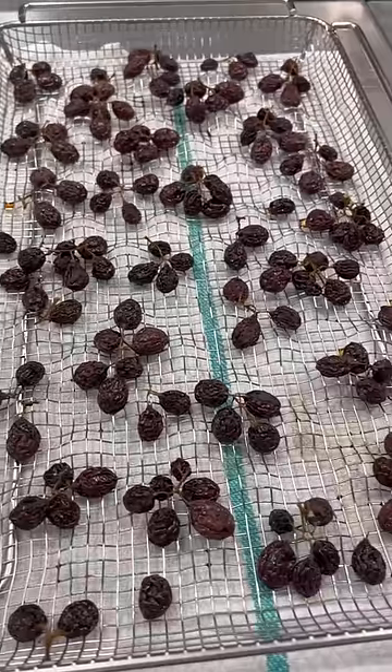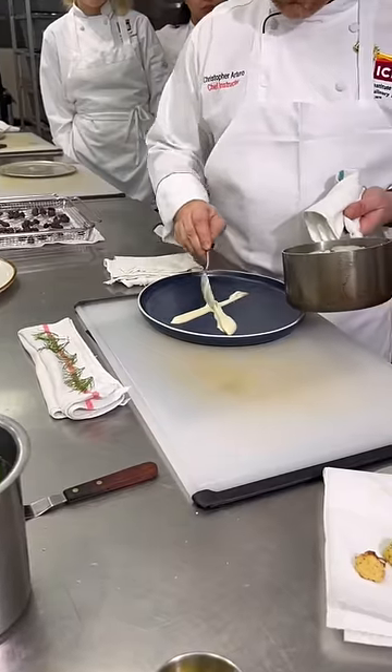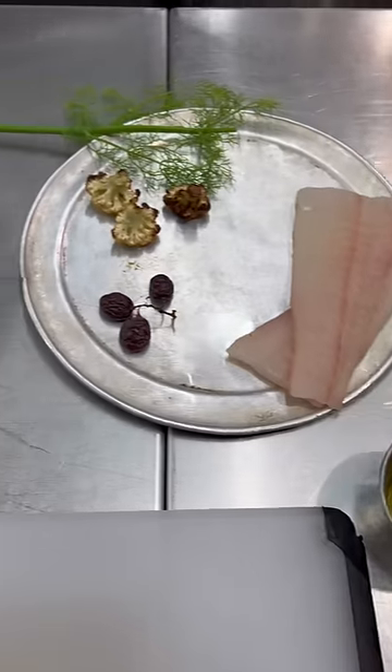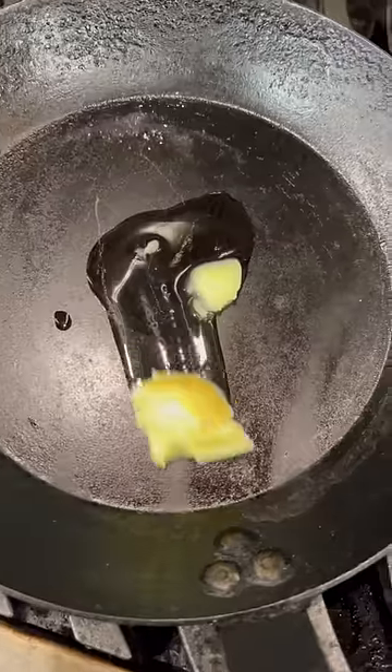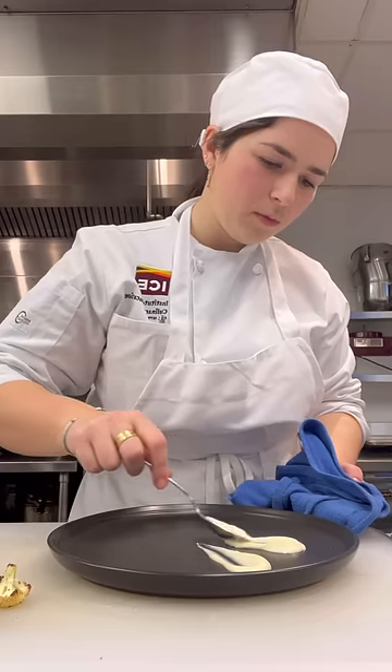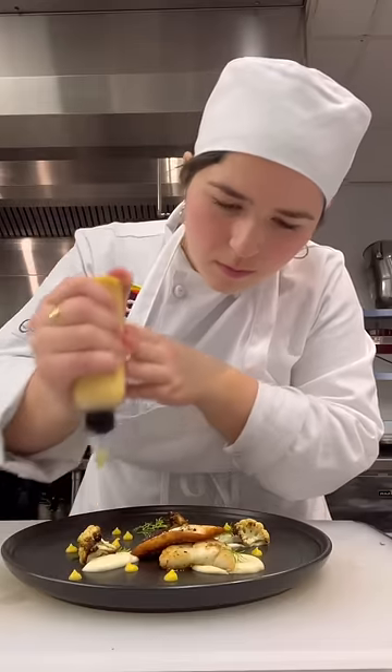chef showed us some techniques for prepping the other elements of the dish and then walked us through the preparation for the flounder and its plating. We then had 20 minutes to gather our ingredients and reproduce the dish. Speed was an important element of today's lesson because plating hot dishes entails moving quickly to ensure the food stays hot and in place.